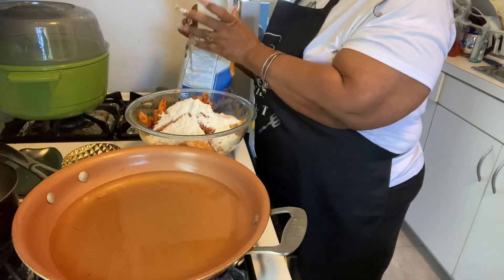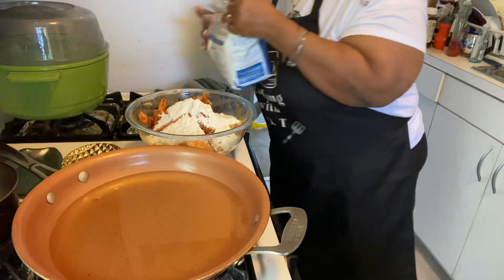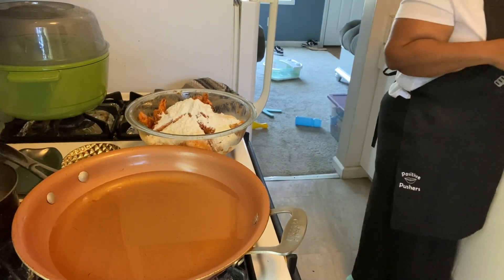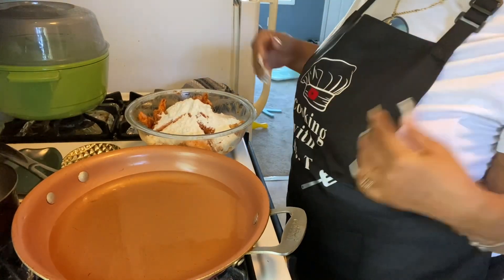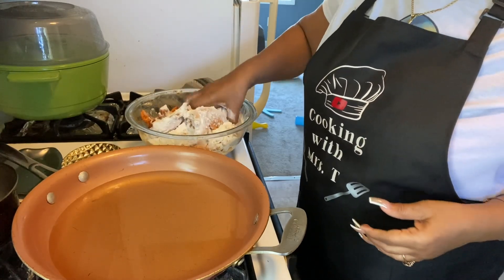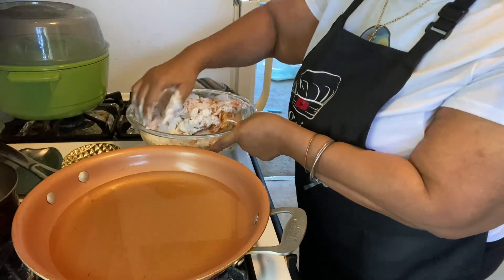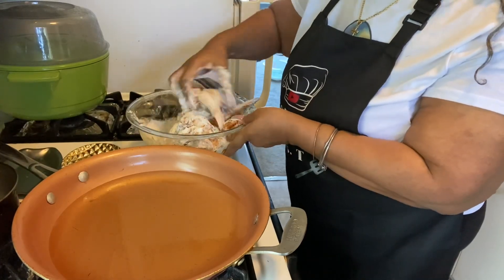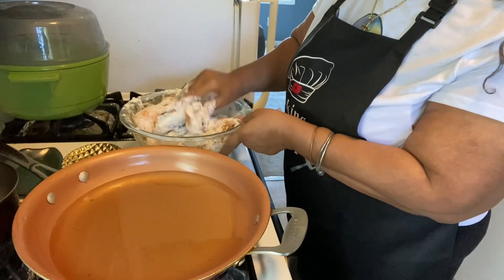We're just gonna use that amount of flour because I don't want it to be too floury. I just want enough to make sure I coat this chicken. I ain't gonna lie, I don't be measuring. I just know how to cook — but we're gonna flour this chicken. Sometimes I don't flour like everybody else, I just get in there and put some flour on the chicken and I'm going on about it.